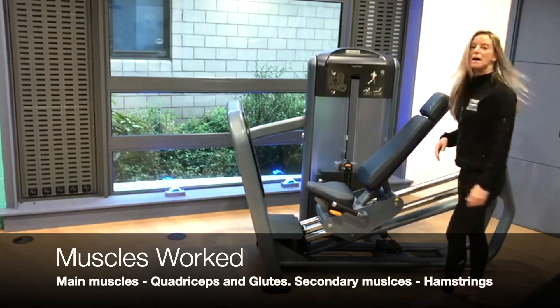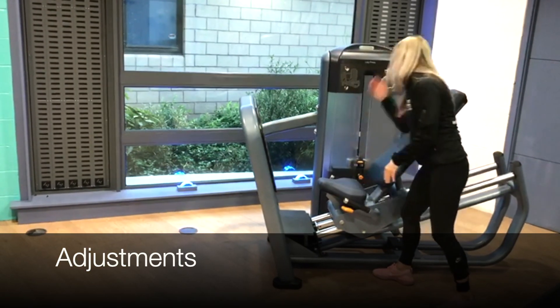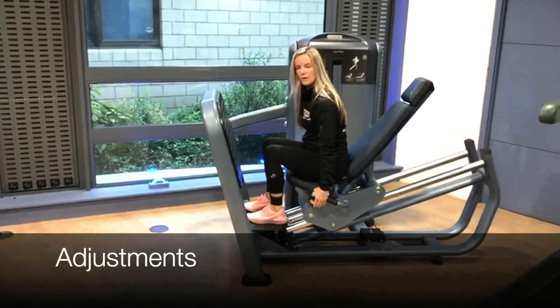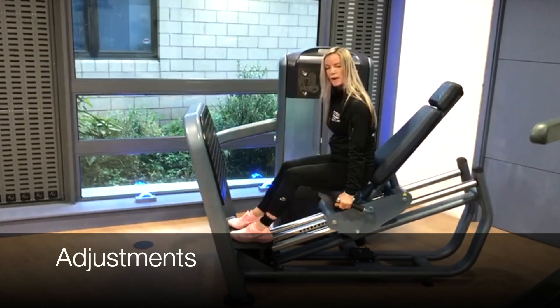It's really important we get set up right on this one. It's really important we start with that low weight again, so I'm just going to adjust that. We are going to take a little seat on top, and there is one lever at the side here — pull it up towards me and I can shuffle myself in and out.